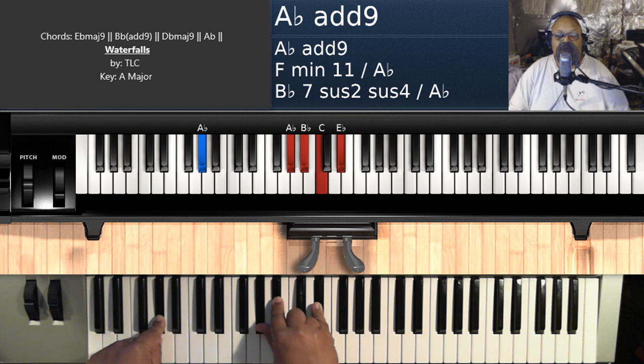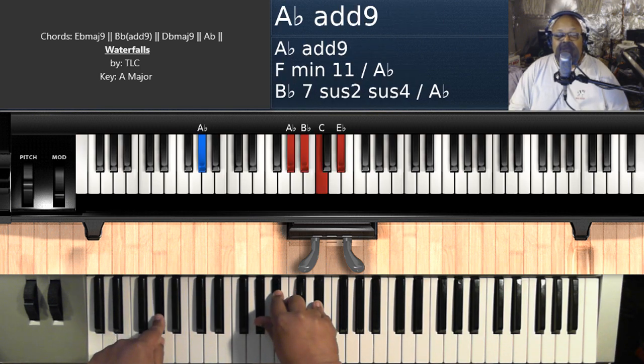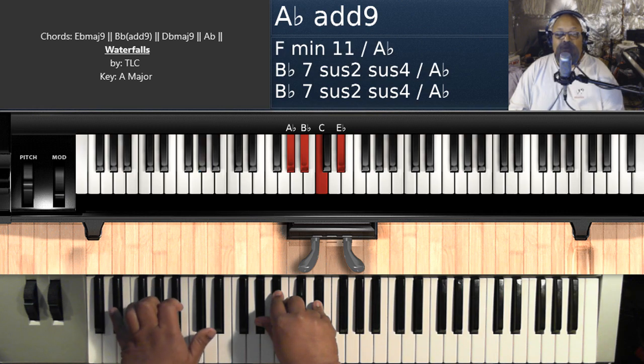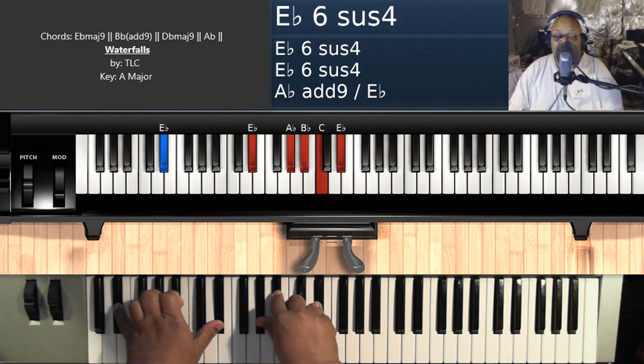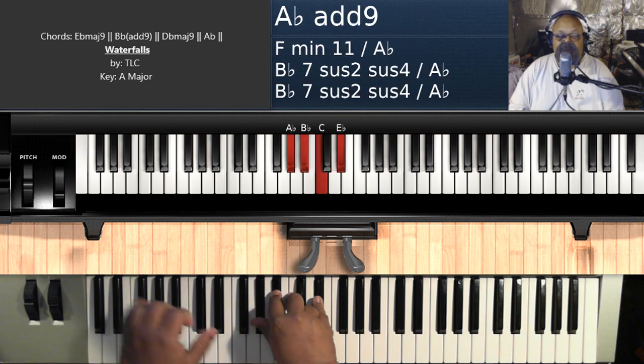So all you're doing is playing those four chords, with the exception of this last chord. You always alternate — the first time you land on this A flat add nine, the second time you always put it over E flat. That's the only difference. You still got the same notes on the right hand: A flat, B flat, C, and E flat.